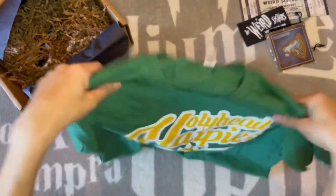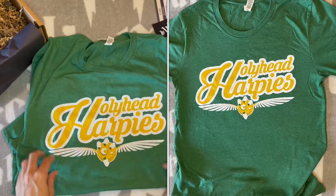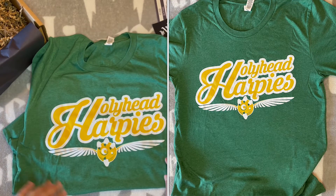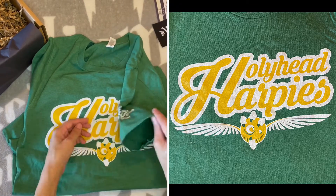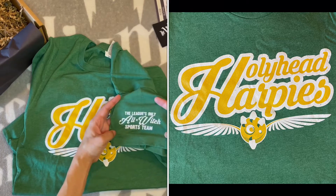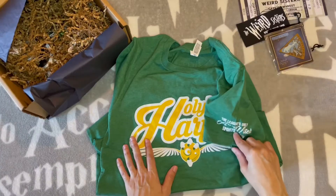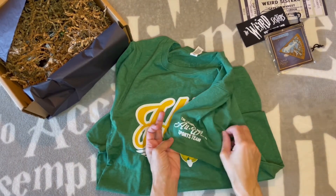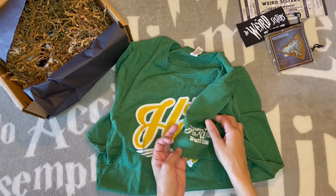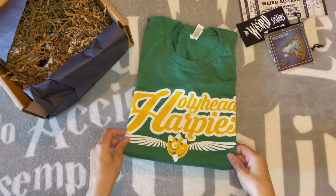This is one of their soft shirts. Accio Box does really good shirts — I feel like they always have the best shirts, and I love wearing them. I've gotten shirts from the Wizarding Trunk and from Accio Box, and Accio Box is better by miles. Hollyhead Harpies — love that. The team that Ginny plays for as an adult when she becomes a professional Quidditch player, the league's only all-witch sports team. Why do they say sports team? They don't just play random sports — they play Quidditch. It's a pretty color green, which would look very nice with Ginny's very red hair. I like this shirt.